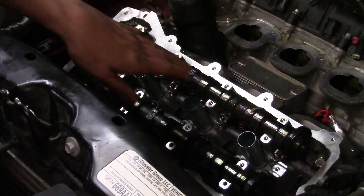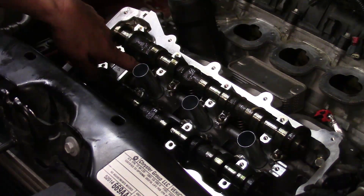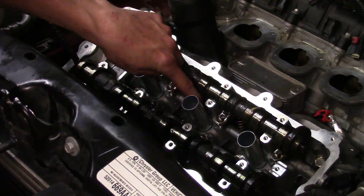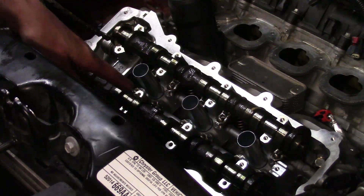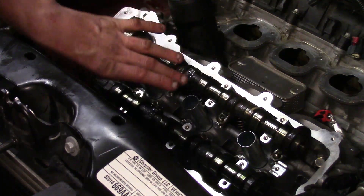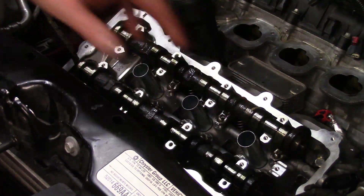Now I'm going to repeat the same procedure for the exhaust camshaft — I've verified the lobes look good, I'll put the assembly lube on and put it in its rest position as well. Before starting with the bearing caps, I want to do a final check of the valve train — making sure the roller rockers still look like they're in place, nothing's out of whack, nothing's installed wrong, nothing fell out of position. Everything's looking great — we'll move over to the caps.